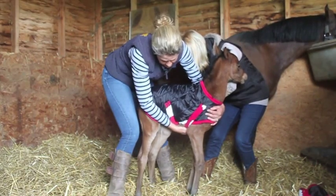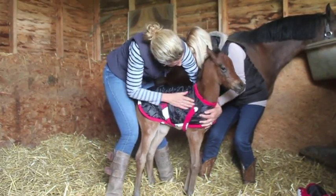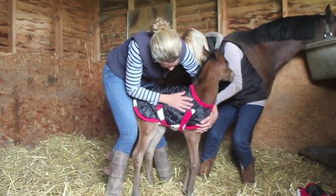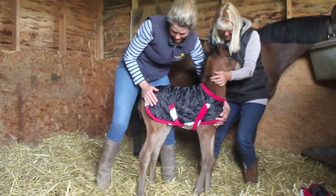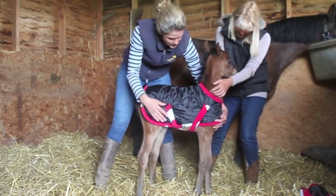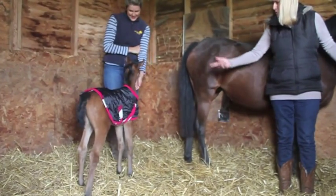Excellent for chilly spring nights or weak foals needing that extra care, the foal's first rug from Snuggiehoods should be an essential part of any breeder's wardrobe. It's fully machine washable and comes in extra small to extra large. For more information please visit Snuggiehoods.com.